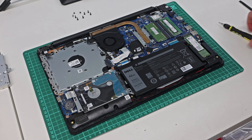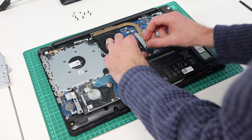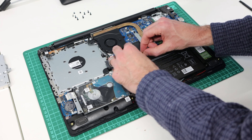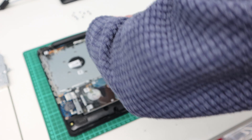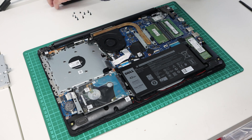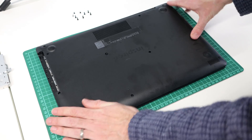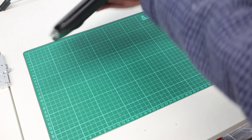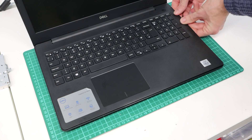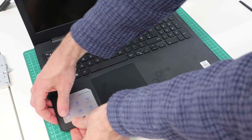With that last screw in place, the drives are all sorted. All that's left to do now is reassemble the machine. We want to take our battery connector and plug it back in, then take the base panel and put that into place, flip things back over, and press the two panels together so that we can hear everything clicking back into place.